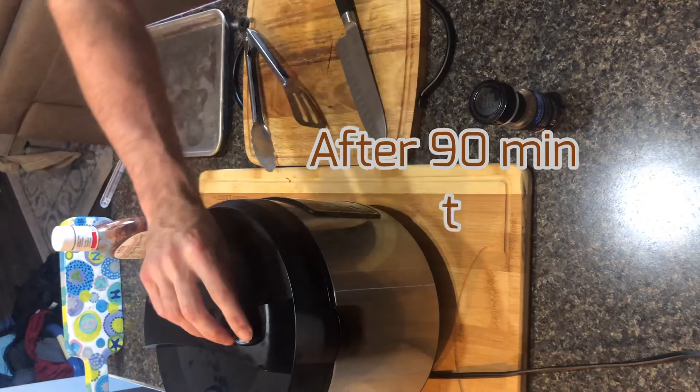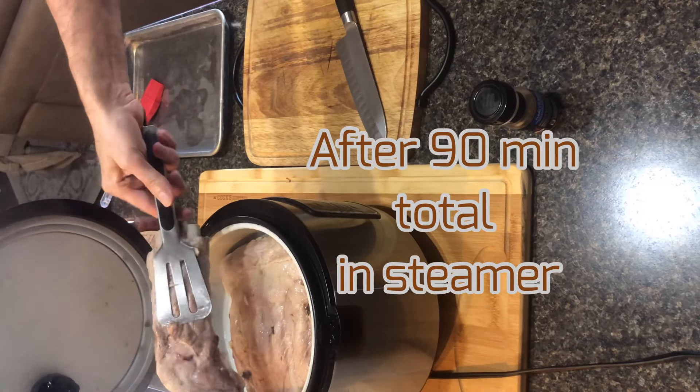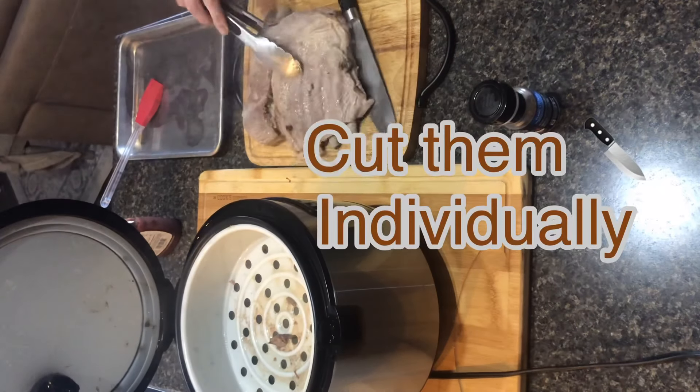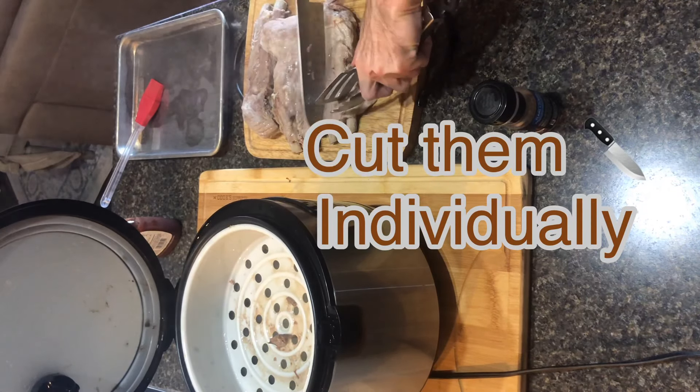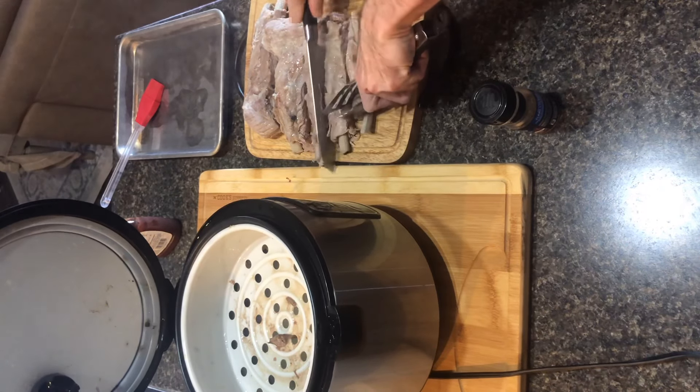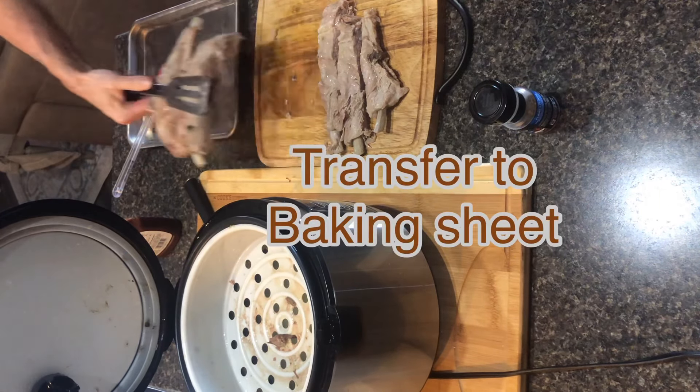After a combined total of 90 minutes in the steamer, we're going to go ahead and pull the ribs out. I cut them individually in between each bone, and then transfer them over to a baking sheet.